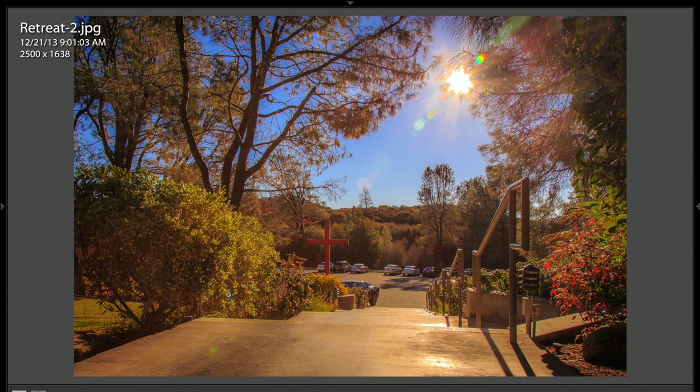This is a very nice shot. I like this. We have the natural leading lines of the railing and the stairways going down. We have the cross, which we kind of resolve on here. We've got a parking lot down here that's not the greatest. The sky is just blue, not a lot of cloud or anything. But we do have this nice sun and the starburst effect.